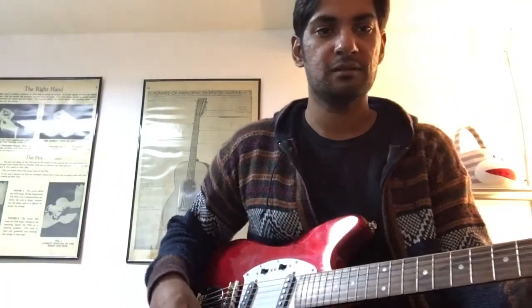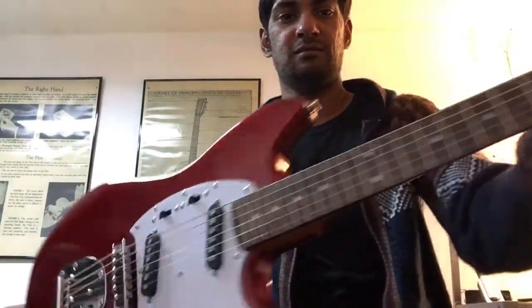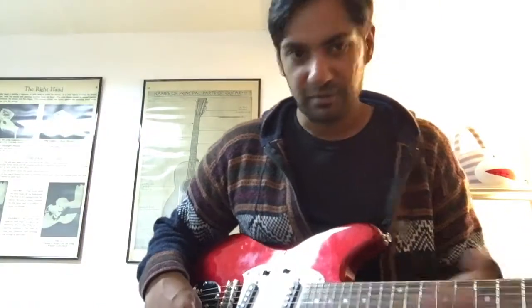Alright, here's the Jay Turser Mustang Copy guitar. Right now I have both pickups not engaged. I'm playing out of a Fender Performer 1000. I'm gonna turn up the volume.